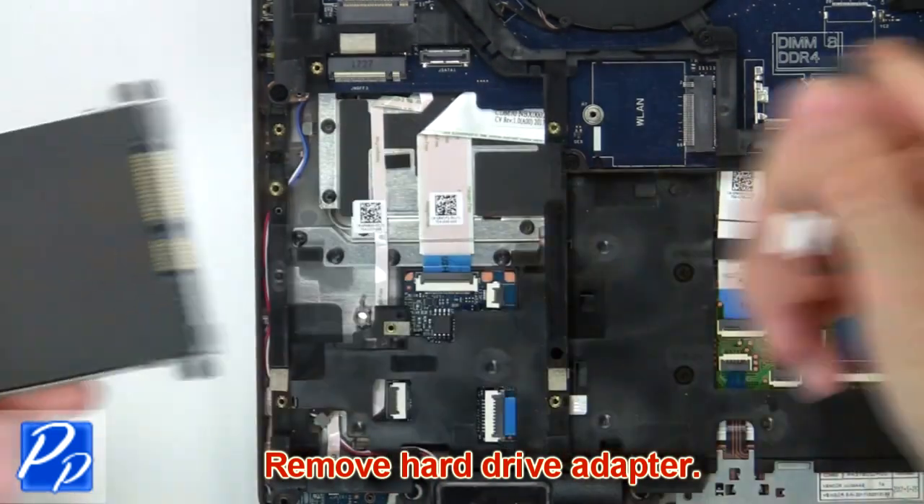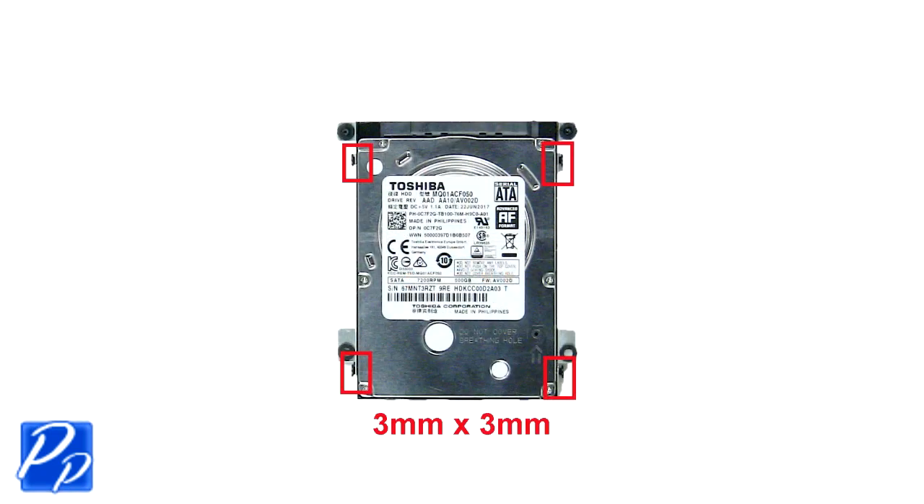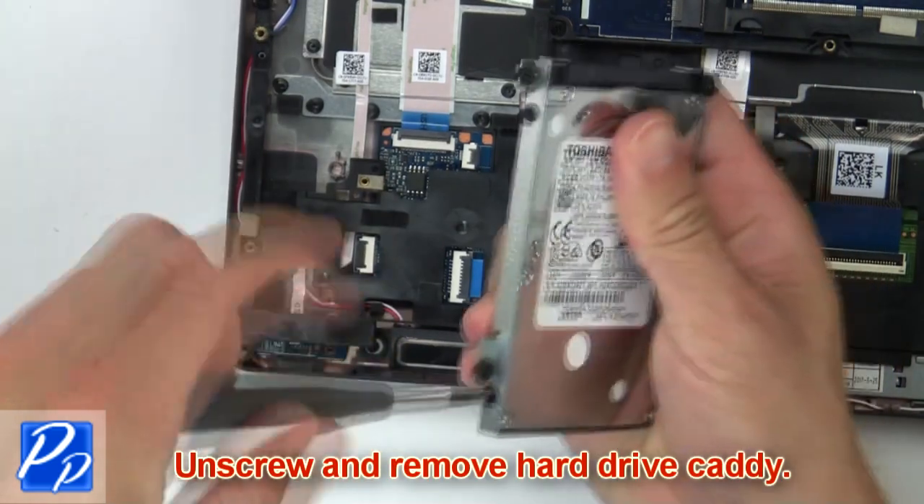Remove the hard drive adapter. Now unscrew and remove the hard drive caddy.